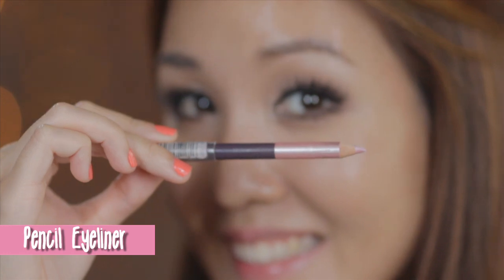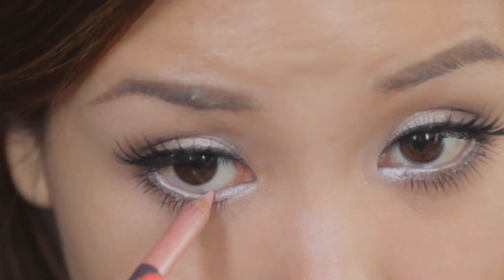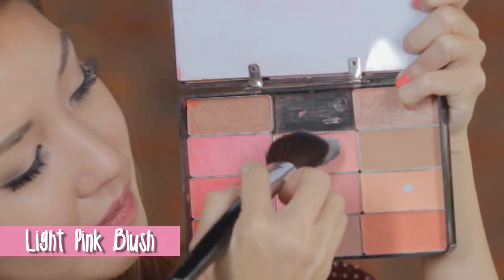Draw your lower inner rim with a waterproof cream colored liner to create bigger and more innocent looking eyes. For a cute and girly look, apply a light pink blush on the apples of your cheeks. Finally, put on some lipstick and lip gloss with a lip brush for more precision.